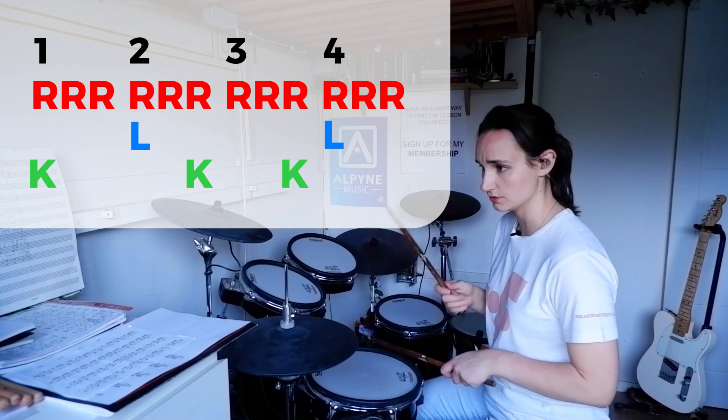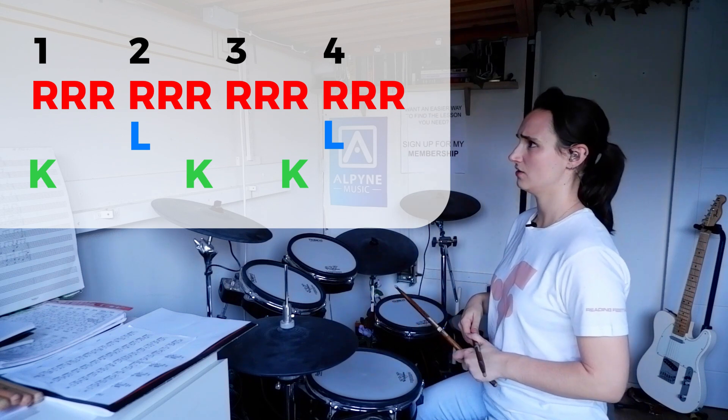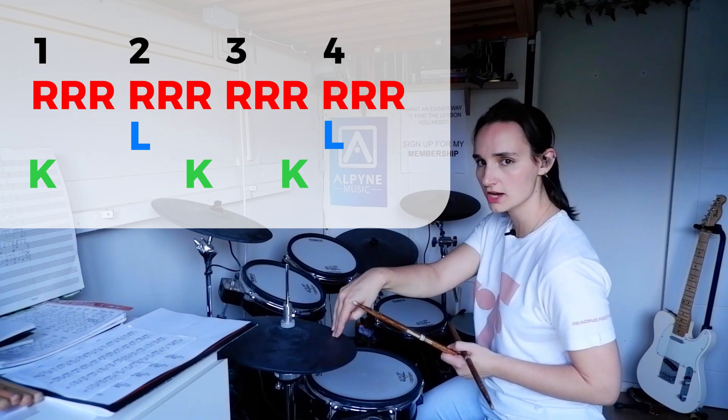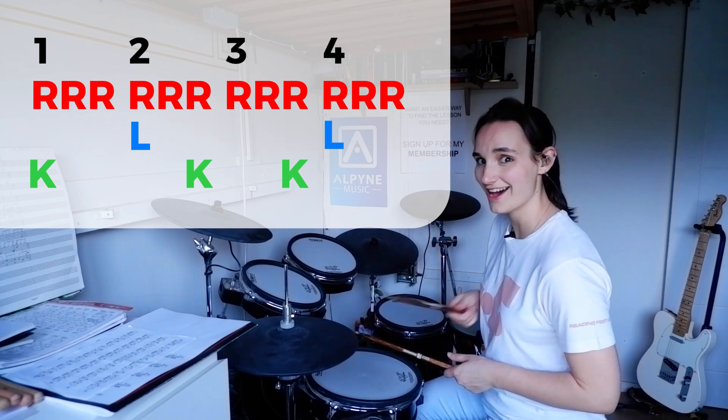Loop that round. And again we find ourselves in 6/8, but it's not a bad exercise anyway. Beat three is exactly the same — one, two, three — but on that third one we're going to hit a bass drum: seven, eight, nine.